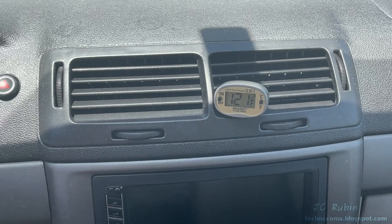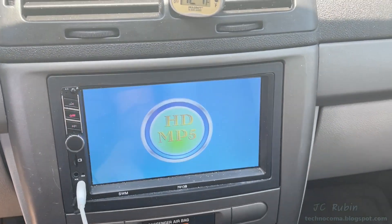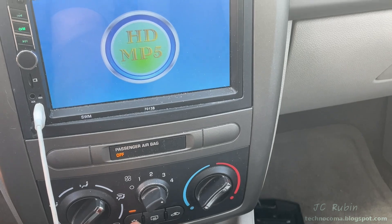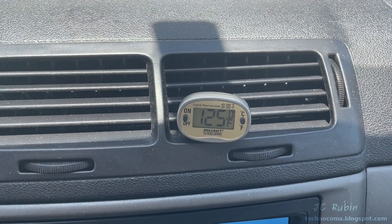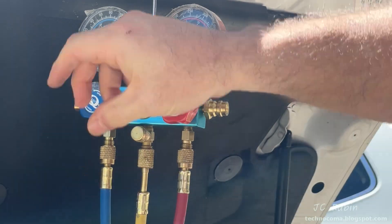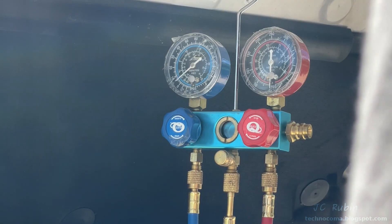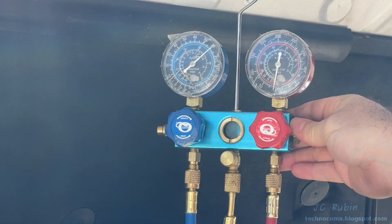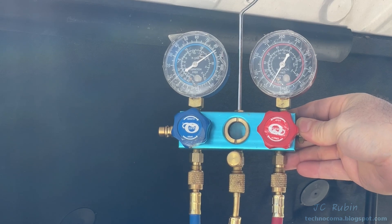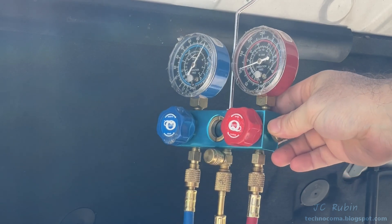I've got a digital thermometer I'm going to stick in a vent and turn on the car. It's 122, 123, 124, 125 degrees in the car. I've got the AC running, vents on max. I'm going to leave the high side closed and only open the low side. I'm going to turn the valve all the way in on the can to puncture it, then bring the valve out, then open up the low side valve and watch the refrigerant go in. We can see through the inspection hole that the refrigerant is flowing into the system. The pressure is really high but the compressor is going to kick on and we can see the high side increasing slowly as well.